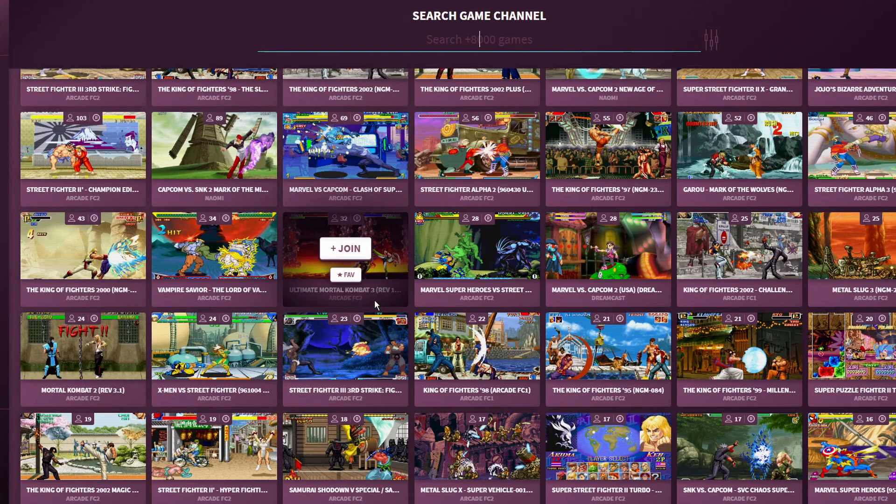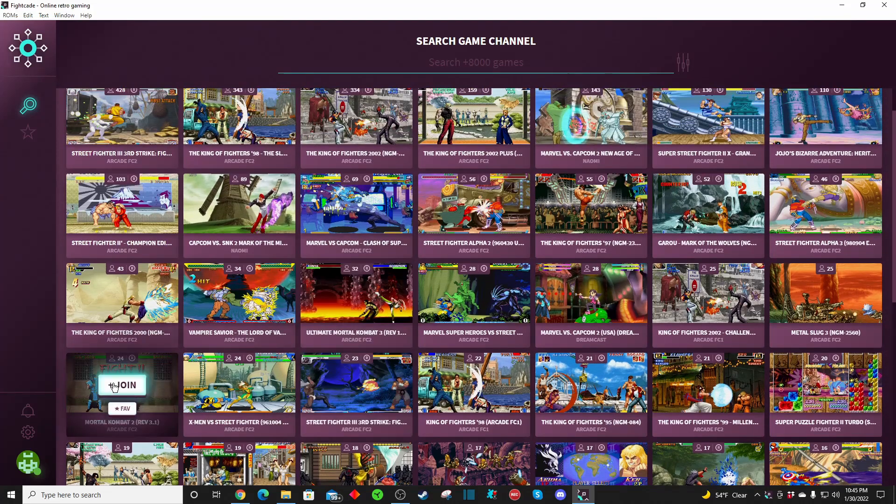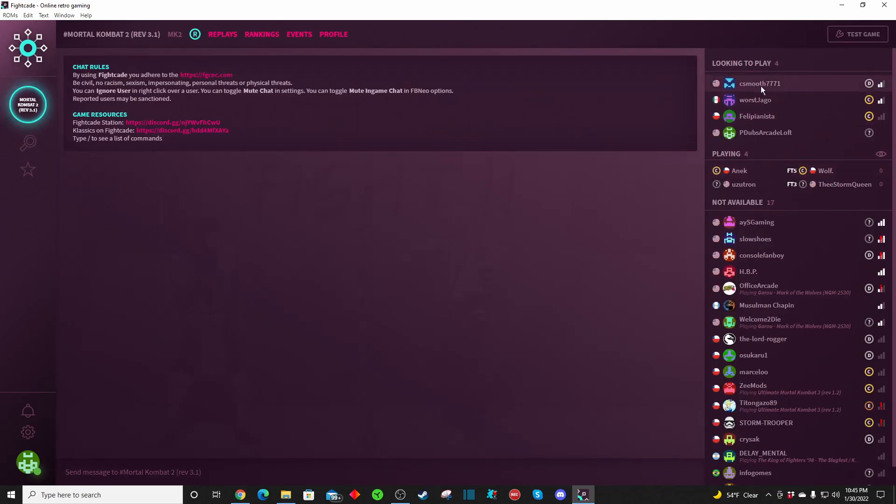For instance, if you want to check out and play something — let's say you want to play Mortal Kombat 2. Once you have it up and running, you just click on it and now it's over here. In the top left corner you hit it, and you'll see there are people online looking to play right now in the top right corner. You could go ahead and click on them and challenge them.